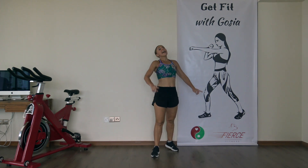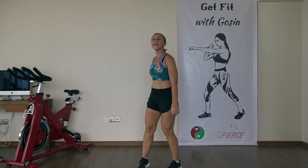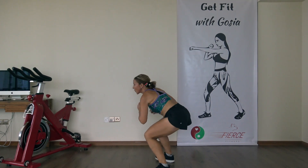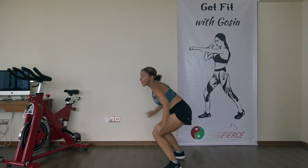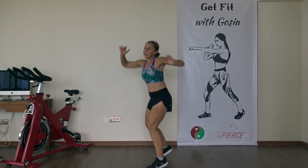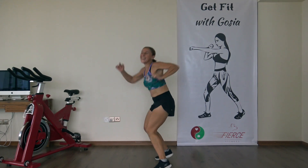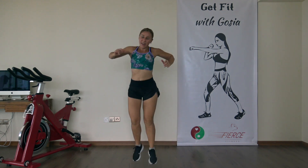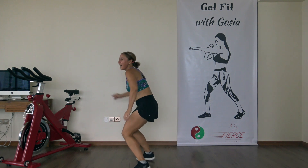All right, 30-second interval — you're going to stand sideways, 180-degree turn. Ready, let's go — land softly. Feel the burn. Oh yeah, this one's burning a lot, isn't it.